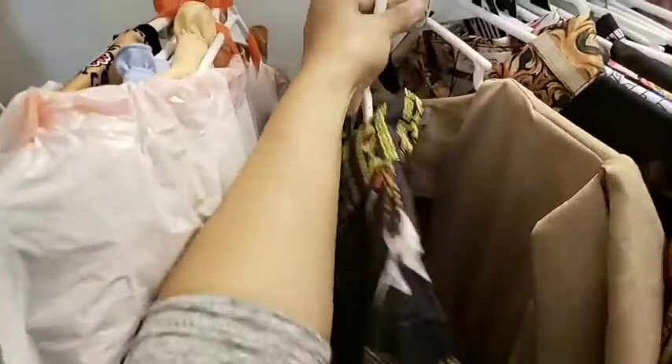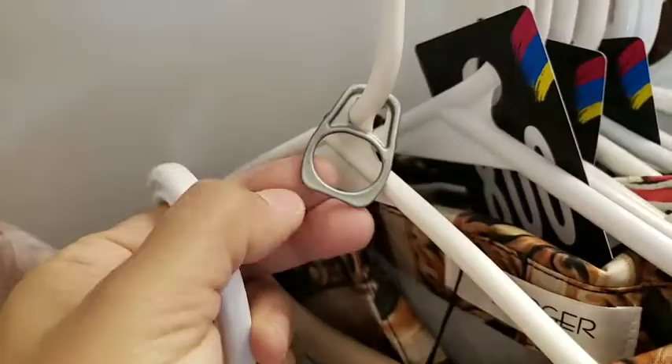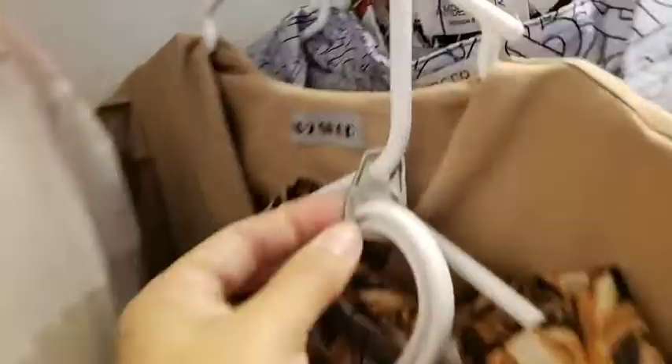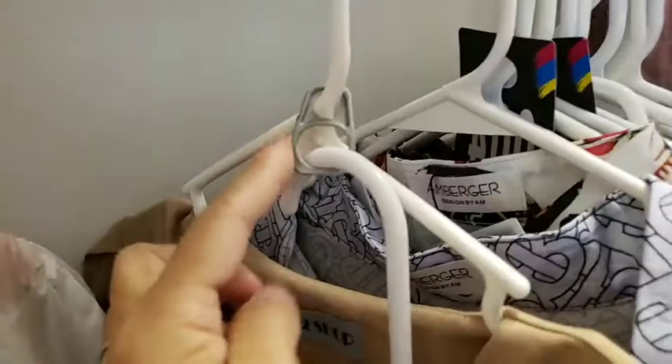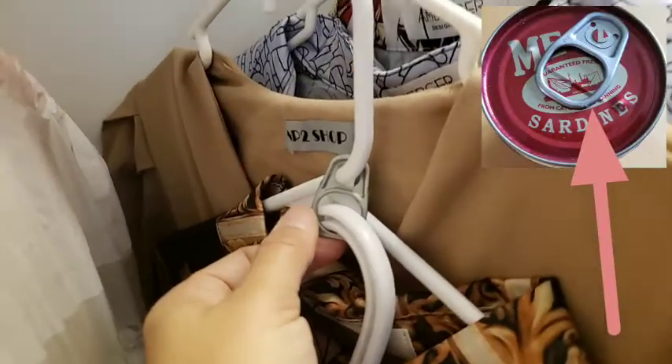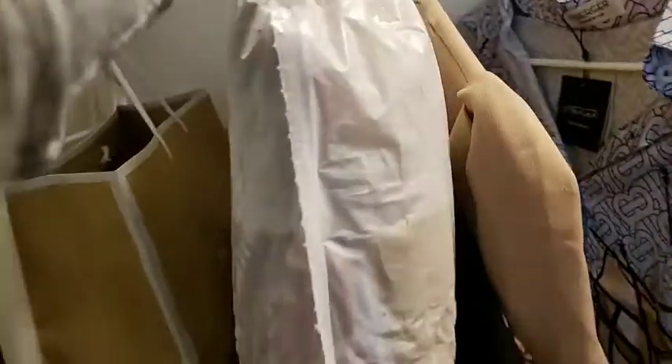Here's another tip: take a can tab and hook it over one hanger, then hang another hanger below it. This saves closet space. You can do multiple layers like this. Don't throw away your can tabs — they're helpful and you don't need to spend any money.